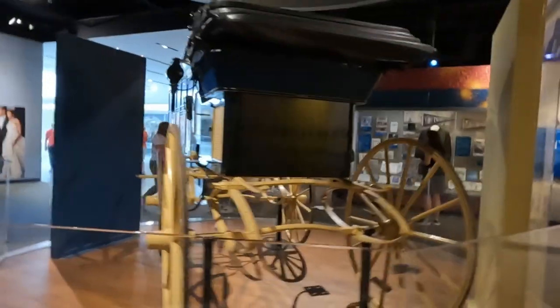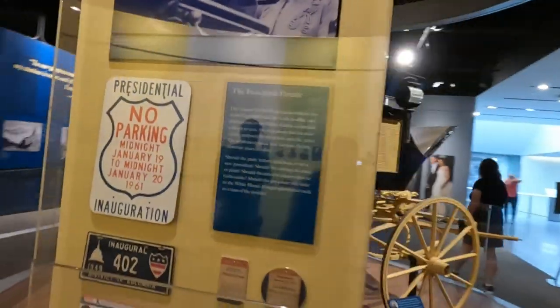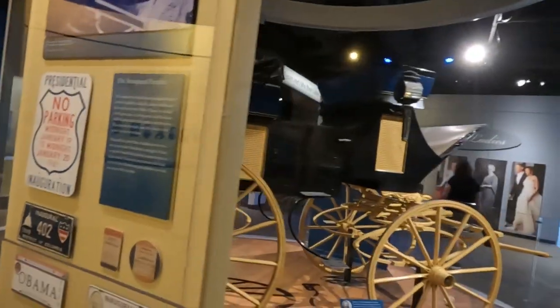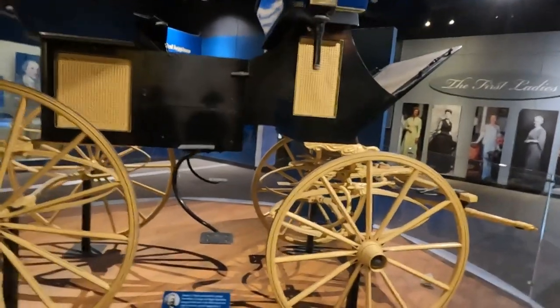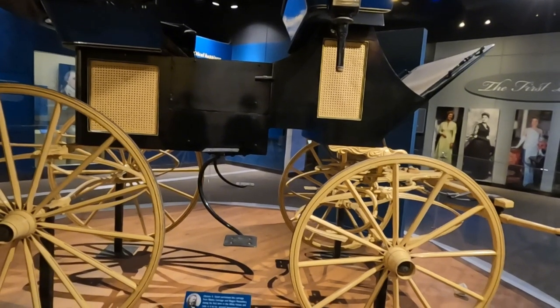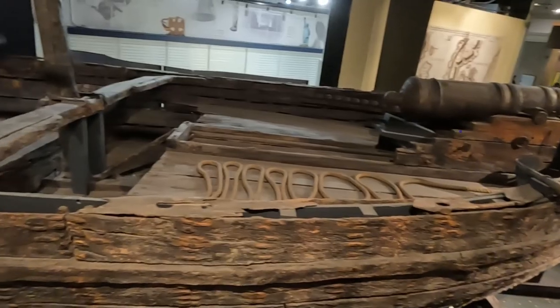This has to be my favorite part of the museum. Ulysses S. Grant purchased this carriage.